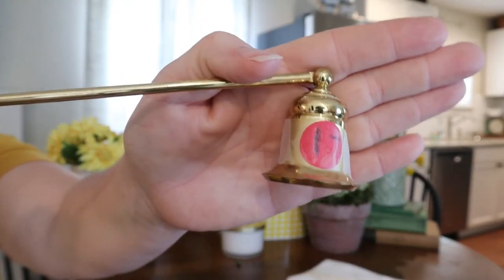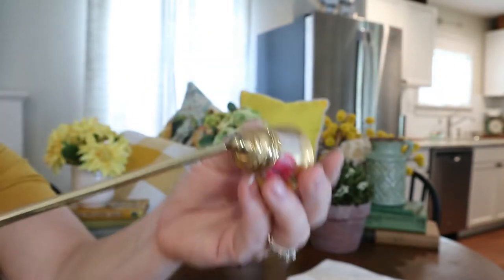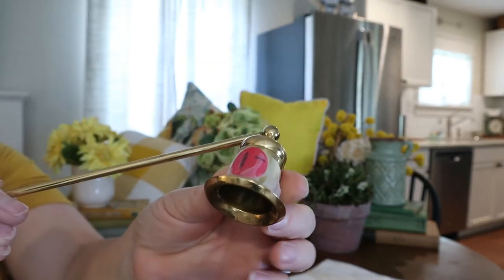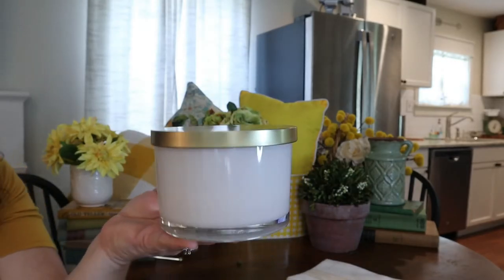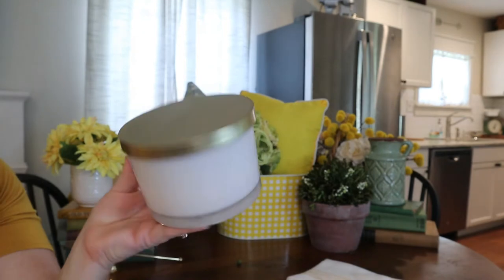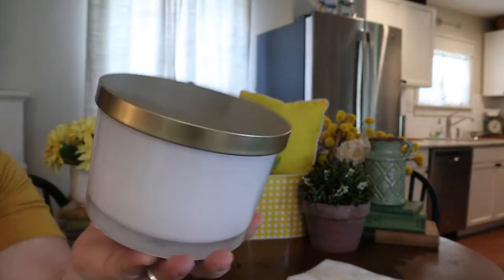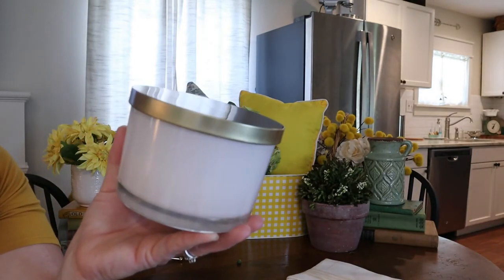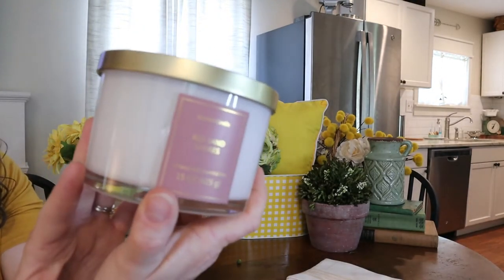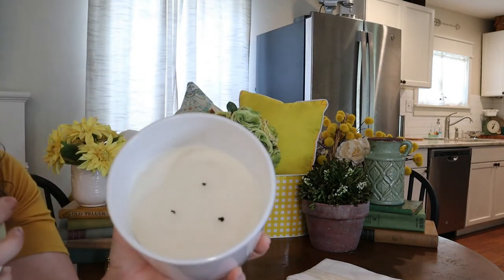So a candle snuffer — got to work one of these in. It was a dollar and the color is just right, so we'll figure out a place for this. Sometimes I buy candles for what they smell like and sometimes for what they look like. This is a case of the latter — I liked the color gold with the white frosted look. I think it will look pretty. It has pink on the other side, but that's totally fine, I'll just flip it around. And it does smell good — I've definitely used a bunch of it already.